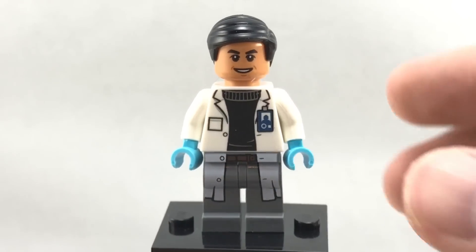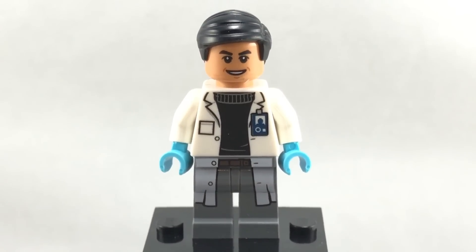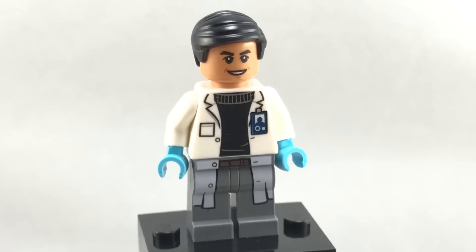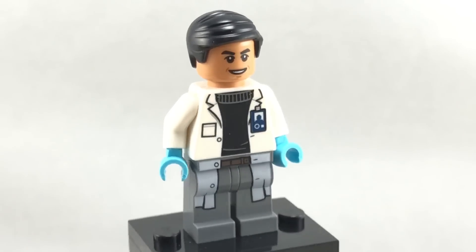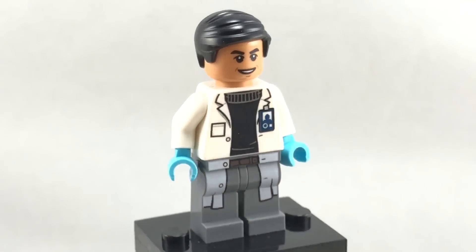But if you take a look at the figure, he also has a really cool face. I like how they kind of have that Asian descent on him because that doesn't really come in many figures in general, especially licensed figures. So that's going to be useful. And you've got a very cool jacket going on with some kind of coattails on the little jeans or pants.